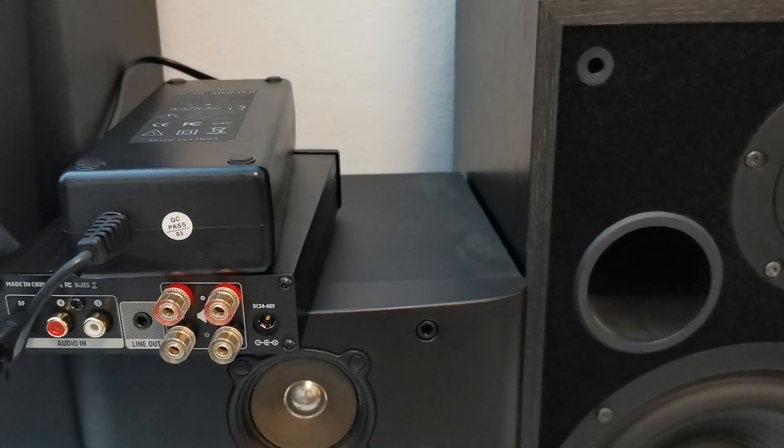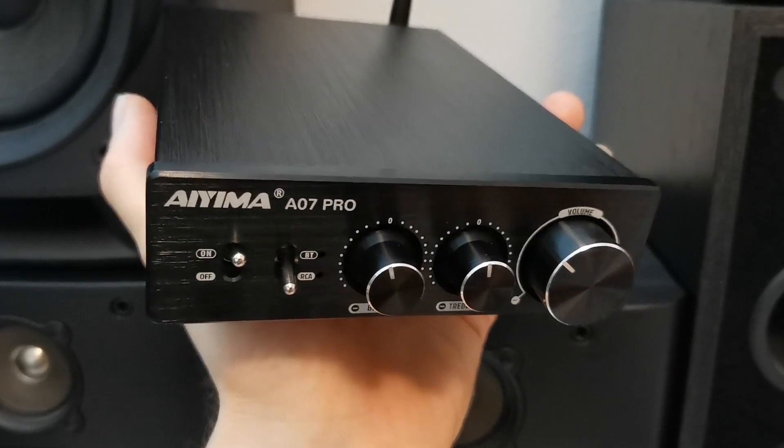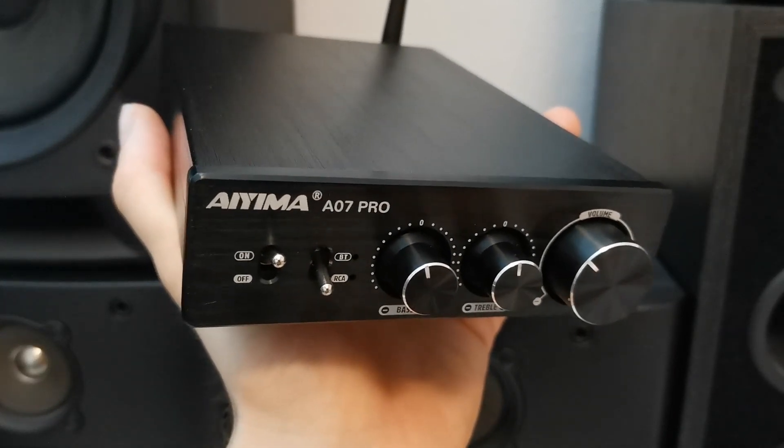So let me do some tests and see how this thing sounds. But first let me go back to the unboxing and see what you get inside the box.